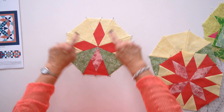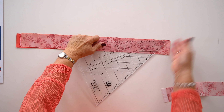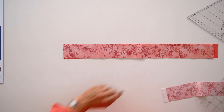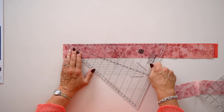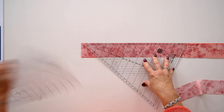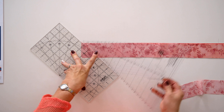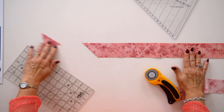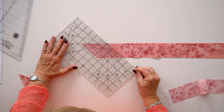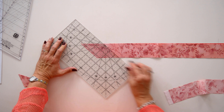The first step to making the cut is to establish a good 45-degree angle at one end. If you're right-handed, you'll start at this end; if you're left-handed, you'll work from the other end. The tool has a 45-degree angle on it, so I line up the edge of the tool with the edge of the strip, then place a regular 6-inch by 12-inch ruler over the top and trim the end to give me a 45-degree angle.